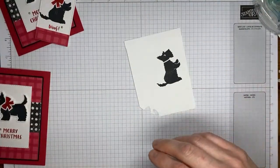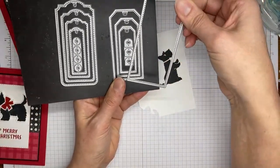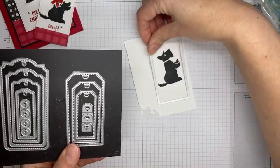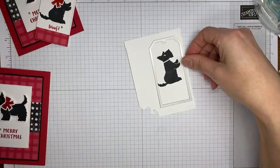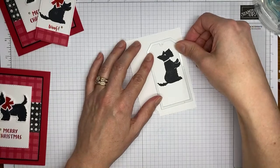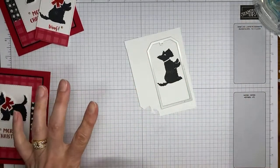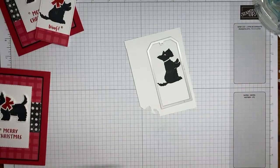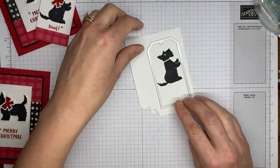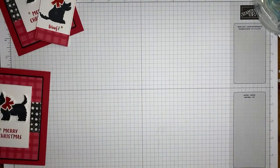I'm going to grab my tailor-made tags dies — the largest one — and put it around the little puppy, trying to keep as much of him or her in the frame as I can, making sure I've got the tail and paws in there. I'm going to run this through the die cutting machine, which is off to my left.